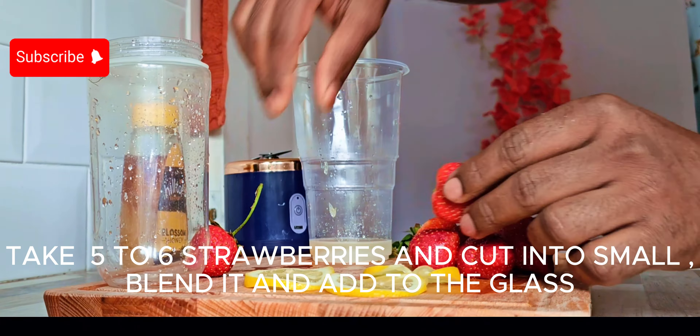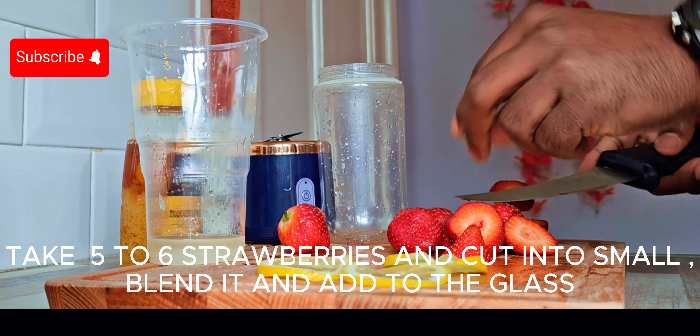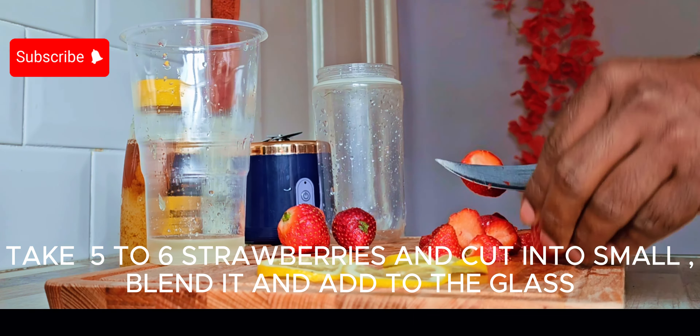We have to add a little bit to a glass — add a little sugar and honey. Then we have to add our strawberry in a small piece.